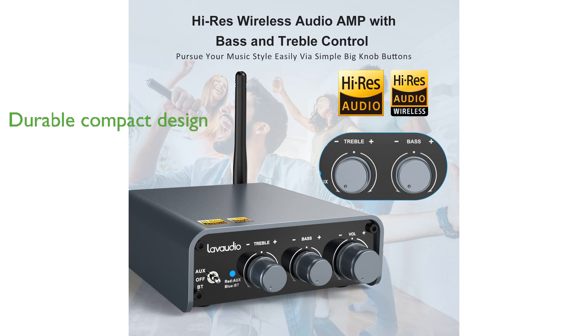The amplifier's full metal construction ensures durability while maintaining high sound quality, and its compact size makes it ideal for placement on a bookshelf or desktop.